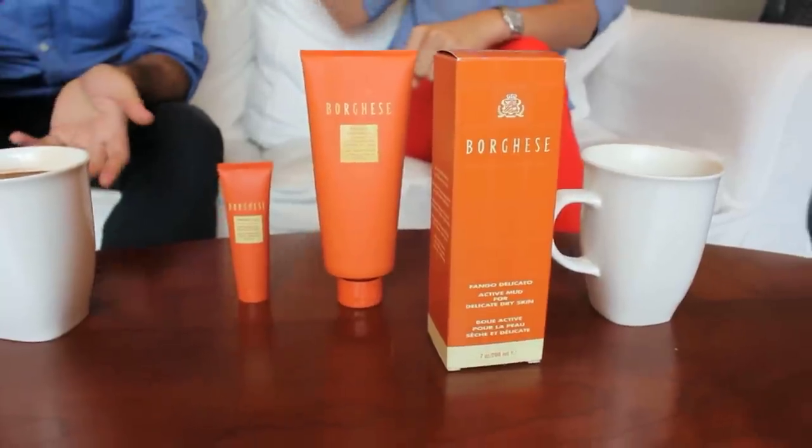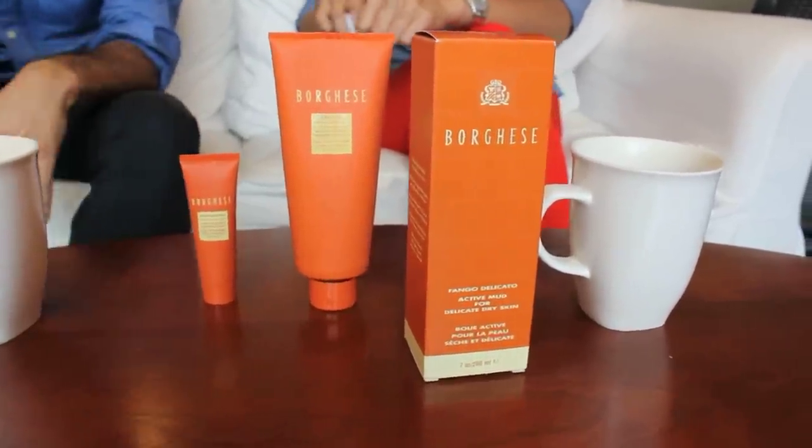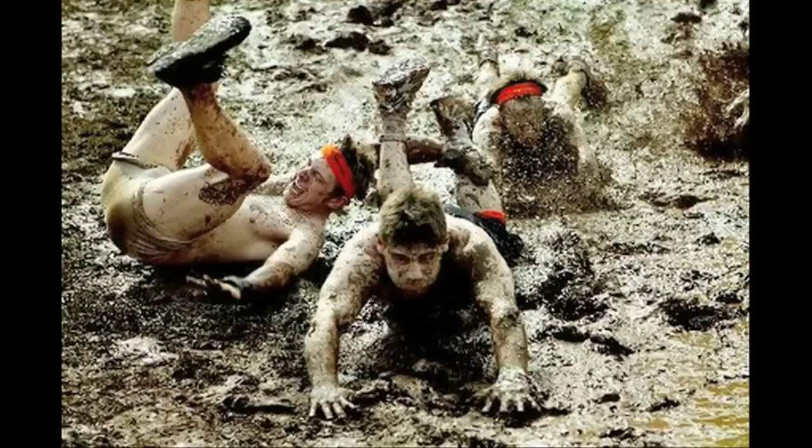Today we're looking at specifically Borghese's Fango Delicato, and this is a mud mask. It instantly makes me think of the Tough Mudder races — guys just crawling through the muck. This, of course, is a more refined and nicer muck that you'd actually want to put on your face. It's not like gravelly dirt. It's good to say that because you shouldn't assume that all mud is great mud.